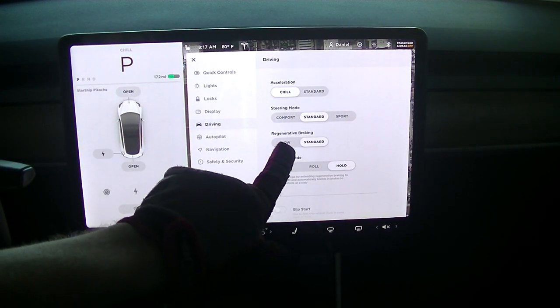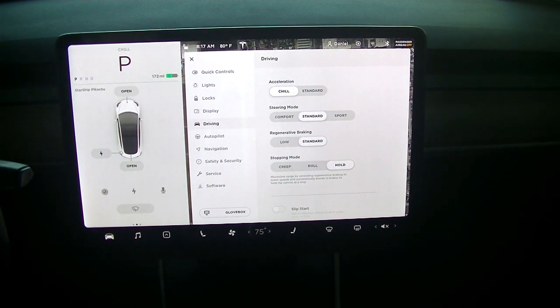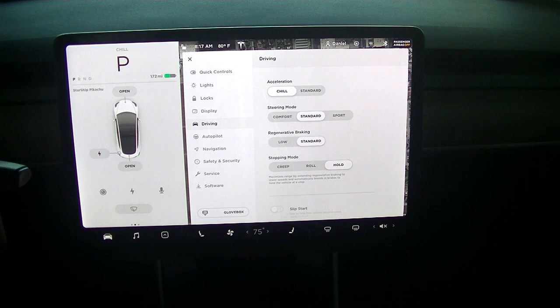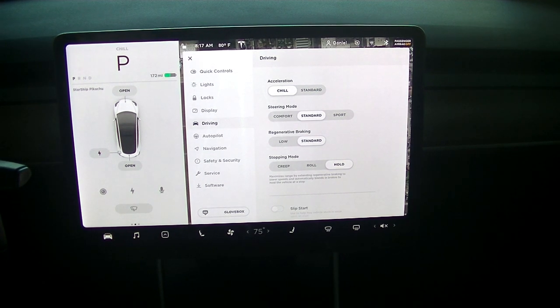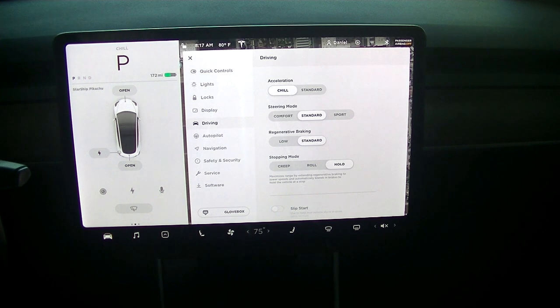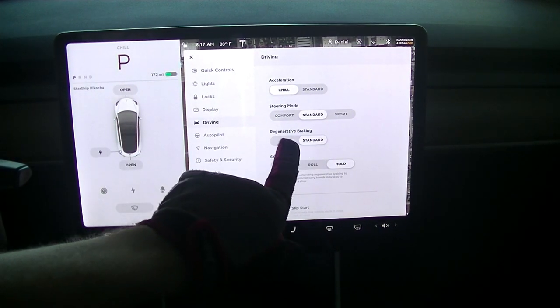Now, regenerative braking — you have either low or standard. I recommend standard, and that gives you really the max regenerative braking while you're coming up to a stop sign. So when you're decelerating, it decelerates quickly without having to use your friction brakes. So that's really nice.